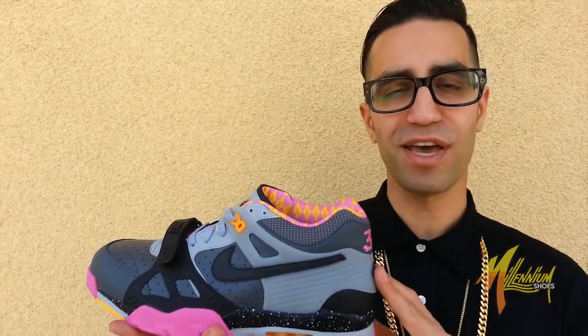Don't miss out on this. The first one sold out in a minute — people were loving it. I'm pretty sure this one's going to go just the same way. This is Mickey from Millennium Shoes. We out!